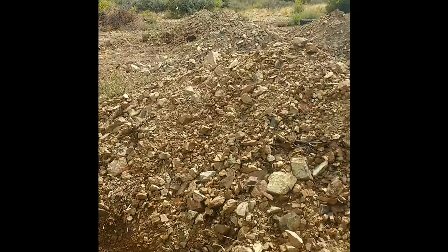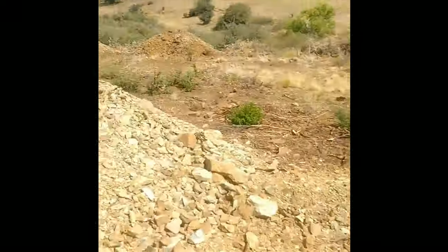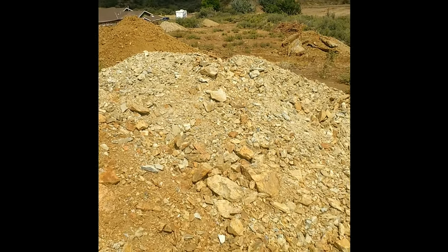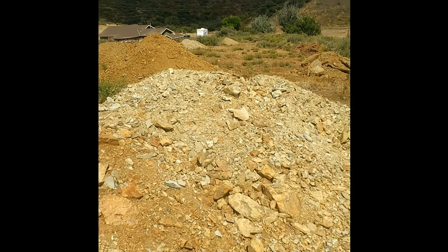I ended up digging a lot of holes. I got six holes dug — actually eight. I dug two more just to see if it was better on the other side of the property.